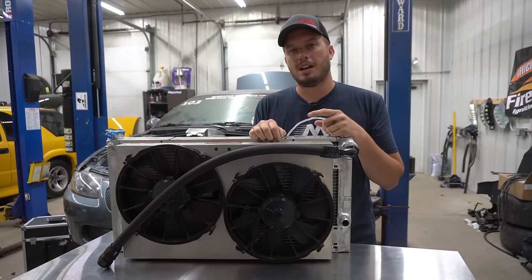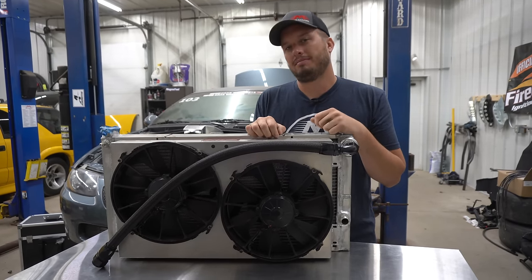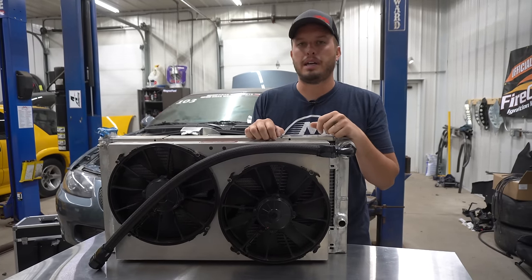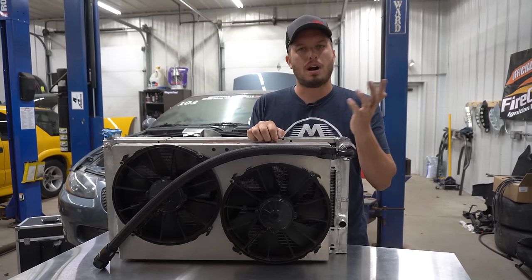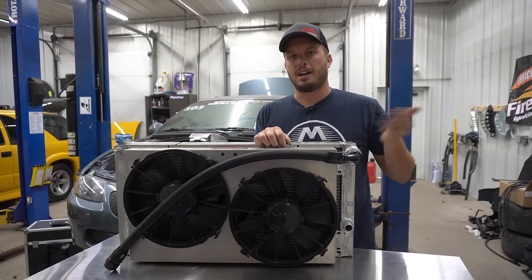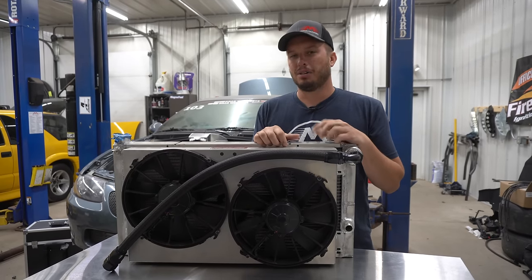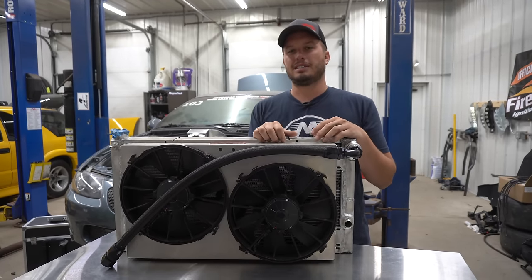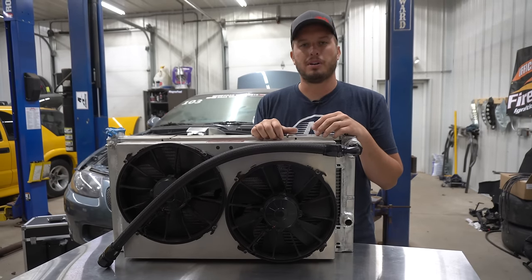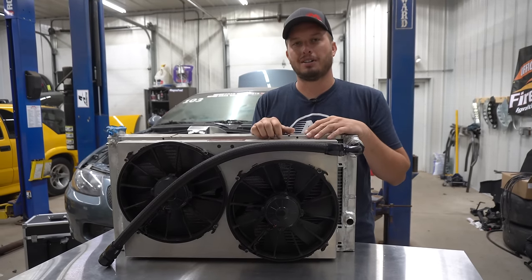Don't turn them on and off a bunch of times. Same thing with any type of pump on your engine — I see a lot of people wanting to PWM their water pump, and I'm like, why would you want to do that? It's going to last forever just running, but turning it on and off is going to decrease its life. You're really not accomplishing anything other than being fancy, and nobody cares about that when you're broke down on the side of the road.